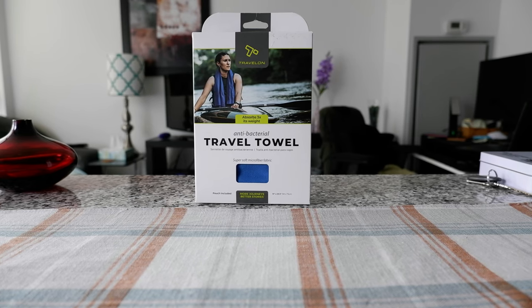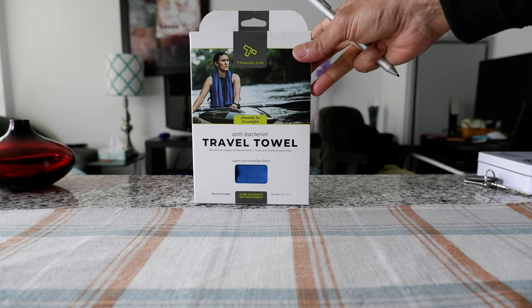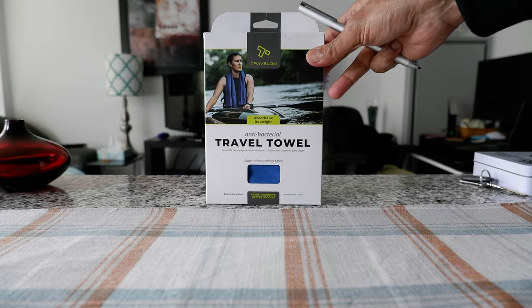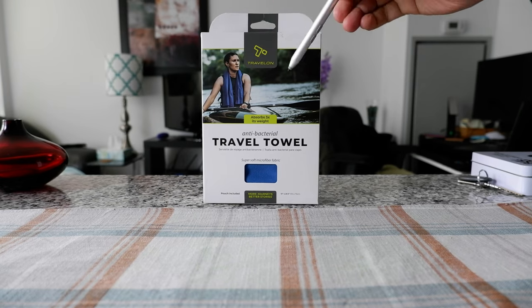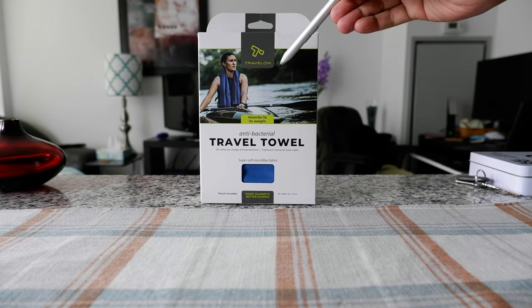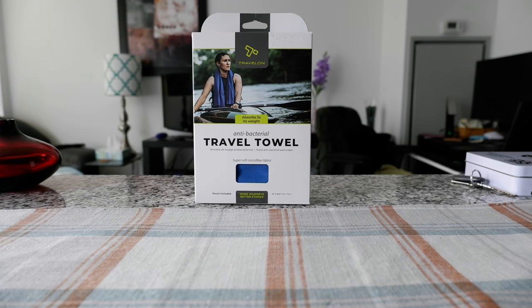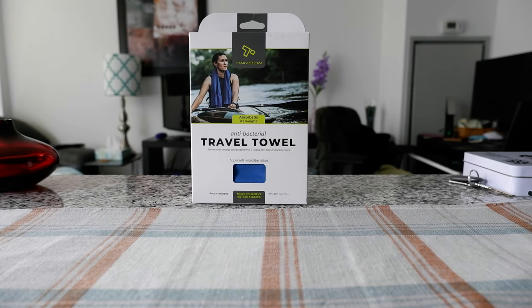I picked up the Travel On antibacterial travel towel. I have many other products from the company Travel On, and they usually make very high quality travel products. This is not an affiliated or paid review — all my reviews are unbiased and honest.